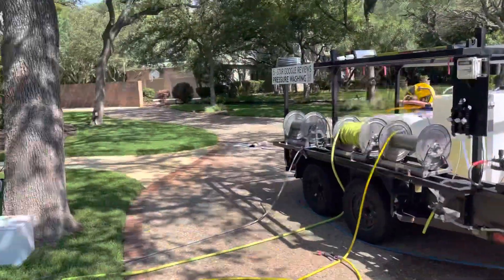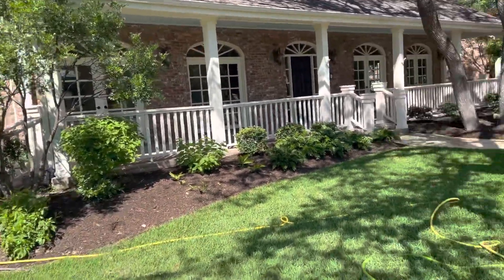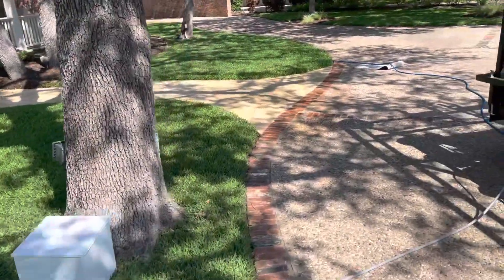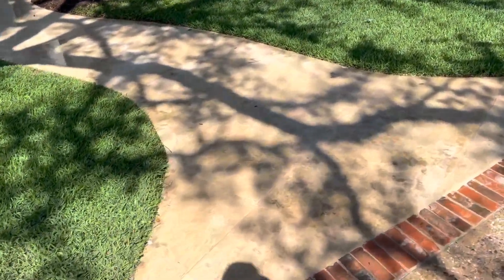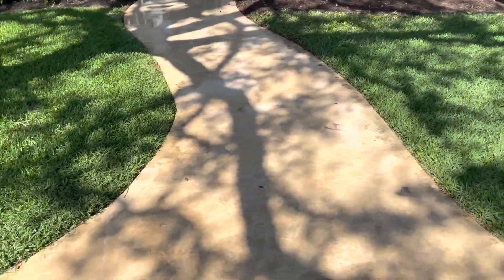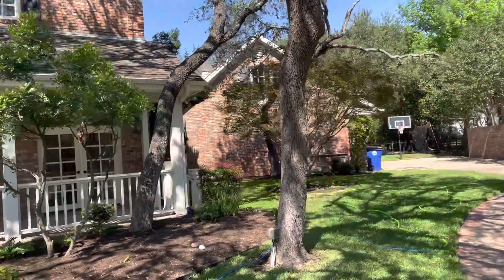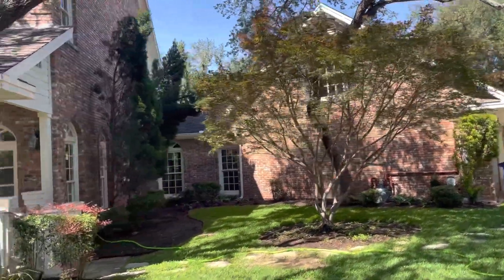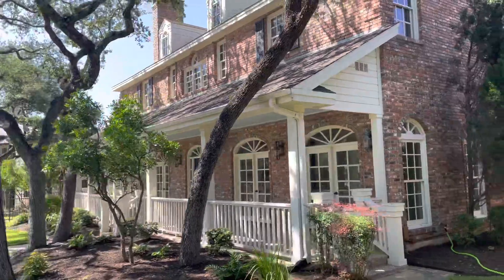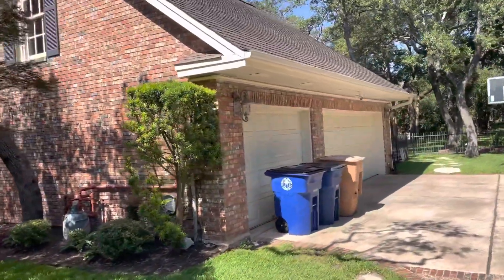We are in Westlake today doing a house wash and some flat surface work, like this front patio we're pre-treating right now. We've got Matt in the back doing window cleaning with the water fed pole. We're taking a little break to do video so that we can fill up the water tank.